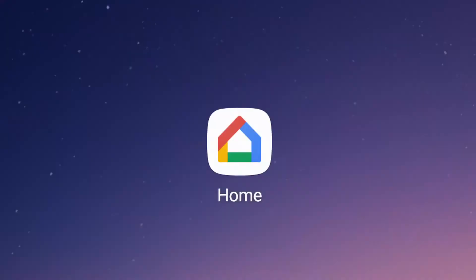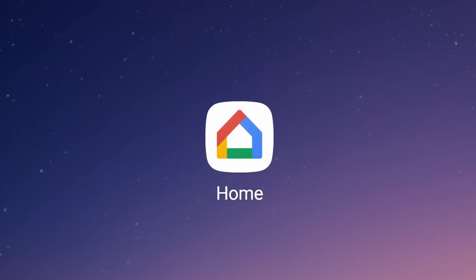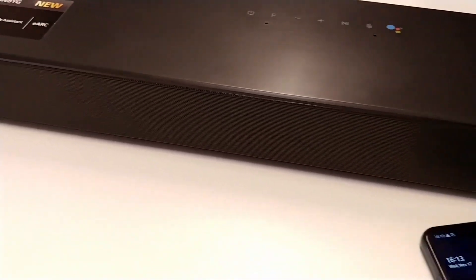This is how you can set up the soundbar via the Google Home app. For more help, contact your local LG helpdesk.